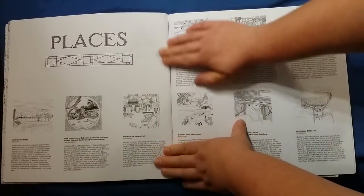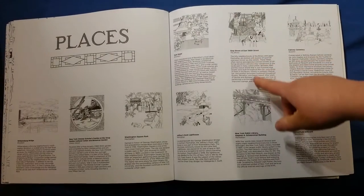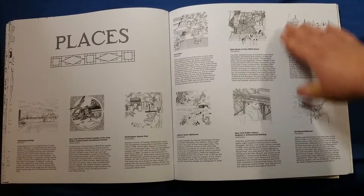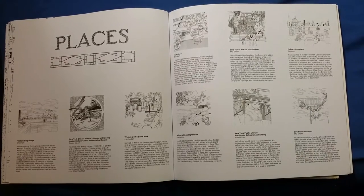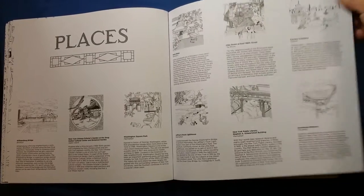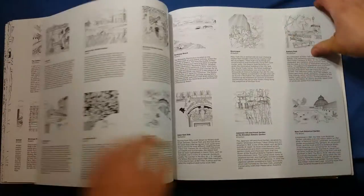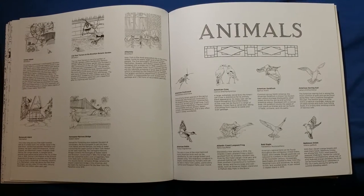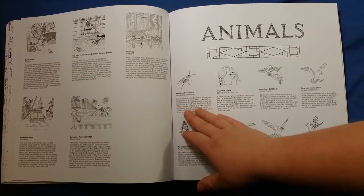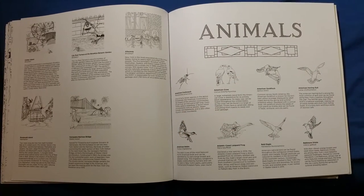Another neat thing about the book is in the back — it has each of the pictures and tells a little bit about where the picture is from, about that neighborhood, and about why they chose that as a location to illustrate. It does that for each of them. It also tells about each of the animals that you find in the book, with a little paragraph about what they are, where they're found, their colors, etc.